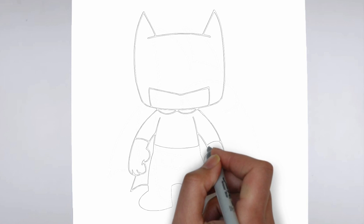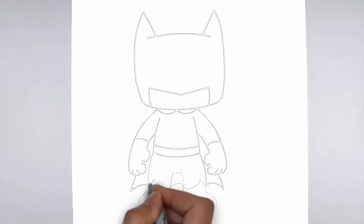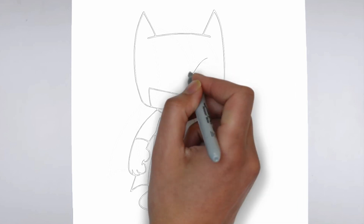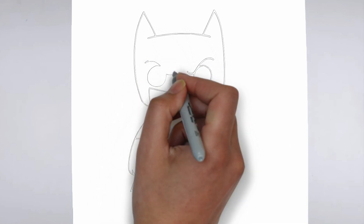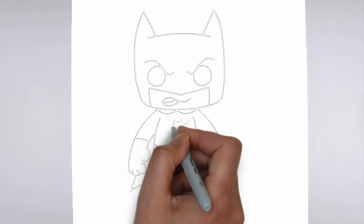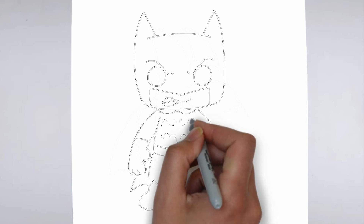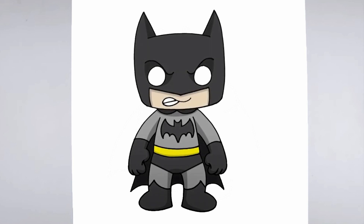And there you have it — here it is, ready. Don't forget to sign your drawing and share it with us in the comments. Thank you for watching. We hope this tutorial helped you learn how to draw. Please remember to subscribe to our channel and leave your suggestions for future lessons. See you in the next video. Bye.